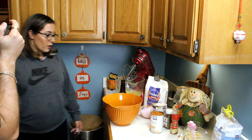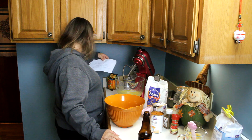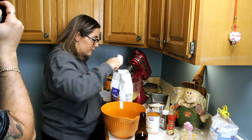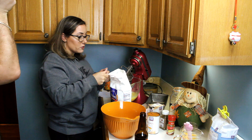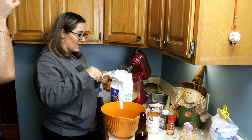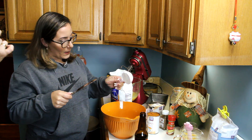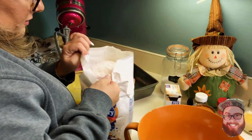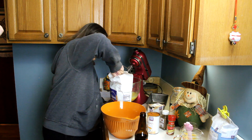Next step, take a separate bowl and do your flour first — three cups. When you're measuring, if you want to be professional about it, you level it off with a flat edge. Or you can shake it until it's level. Either way works.